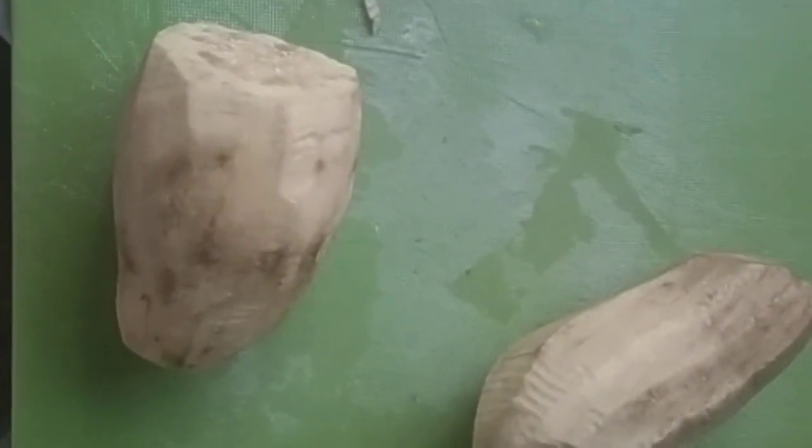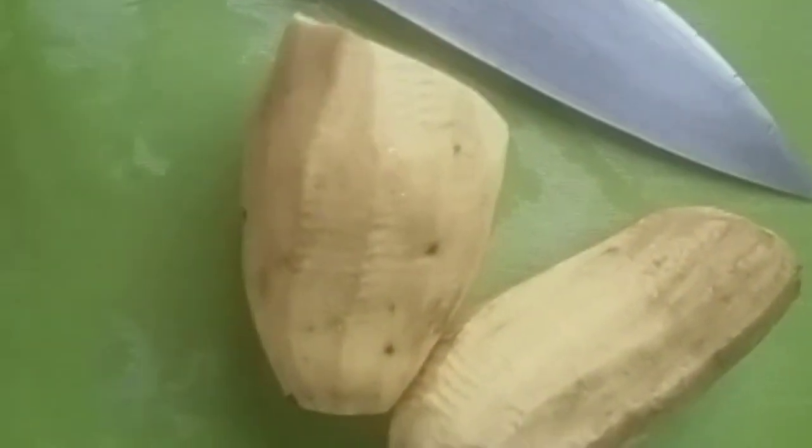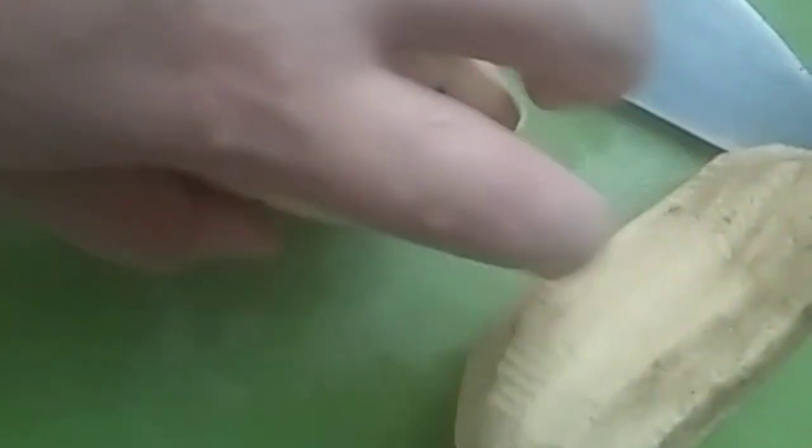Hello everyone, today I am sharing a snack — it's sweet potato. First you peel your potato, then wash and slice it. Don't mind about the color, it looks grey because of oxidation.